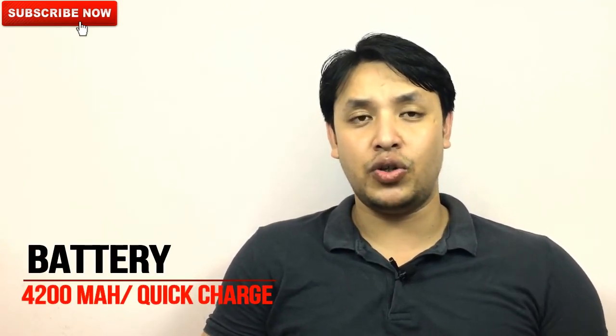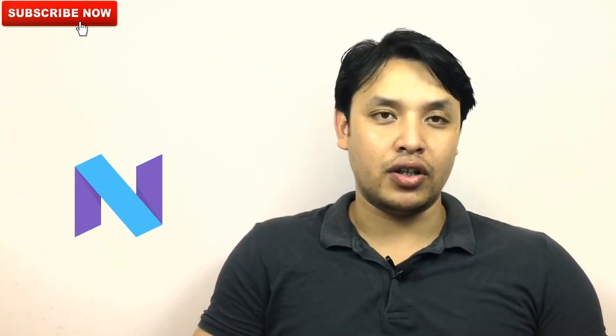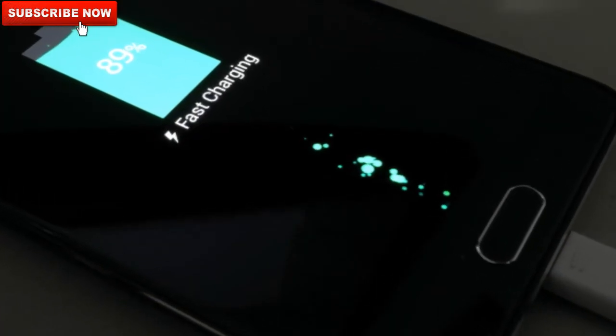Talking about the battery, as per information from leading tech sites it will have a 4200 mAh battery, so its battery performance will be better than predecessors. However, battery performance doesn't only depend on battery size — it also depends on other factors. For example, the Snapdragon 835 itself is power efficient, and the new Android Nougat operating system also provides power efficiency. Combining all these factors, even though the battery size hasn't increased much, the overall battery performance will be better when considering the processor and operating system together.